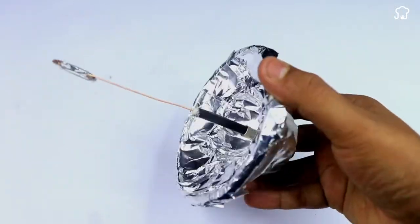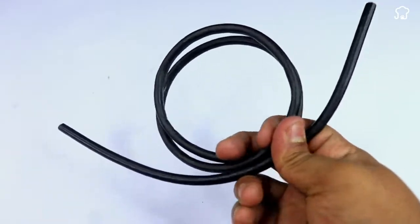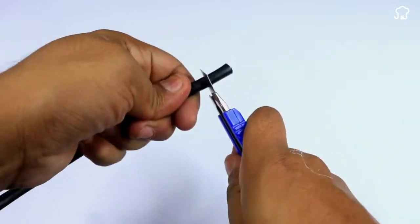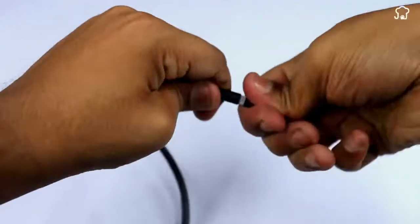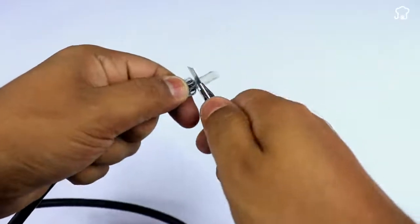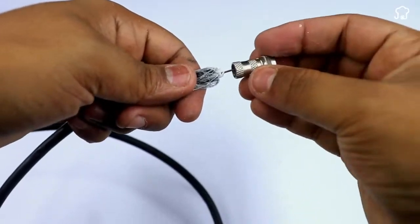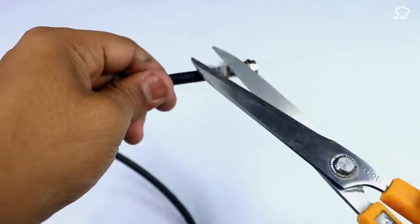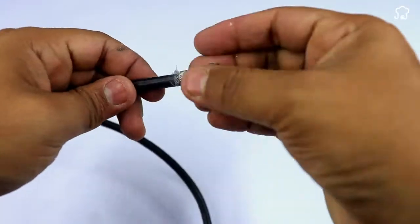Next, we'll take another piece of coaxial cable a little longer and with the help of the cutter we'll uncover one of the corners of the cable. We'll remove the excess of aluminum fibers and once that's done, we'll put the coaxial adapter on it for a TV output. After cutting the fibers, we'll flip the cable and repeat the same process on the other side.